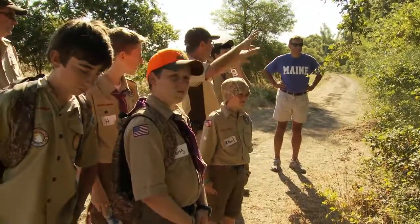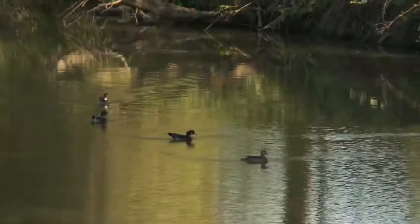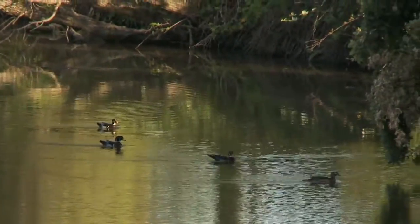It's a riparian habitat, right? We've got the trees and we've got a little different kind of look and feel to it. This is where the wood ducks like it, over in this type of area.